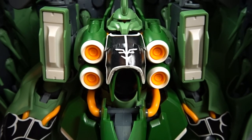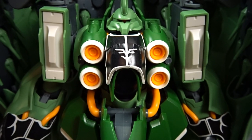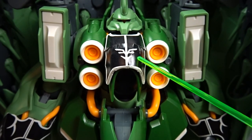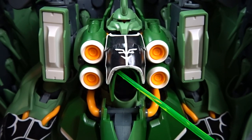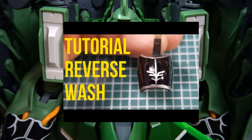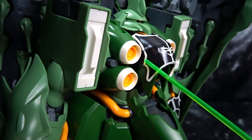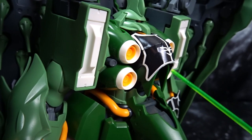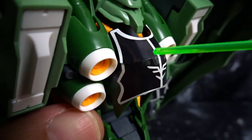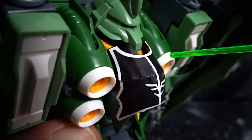This is straight out of the box with the stickers provided — nothing additional. All the part separation and color separation is actually part of the unit. You will notice that the chest piece has a very ugly sleeve sticker. I would highly recommend painting this or even using the reverse wash, which we do have a video for — check the link in the description. It's just not great looking; it's folded underneath and that didn't do it any justice. This is going to come straight off once I'm done with the review.